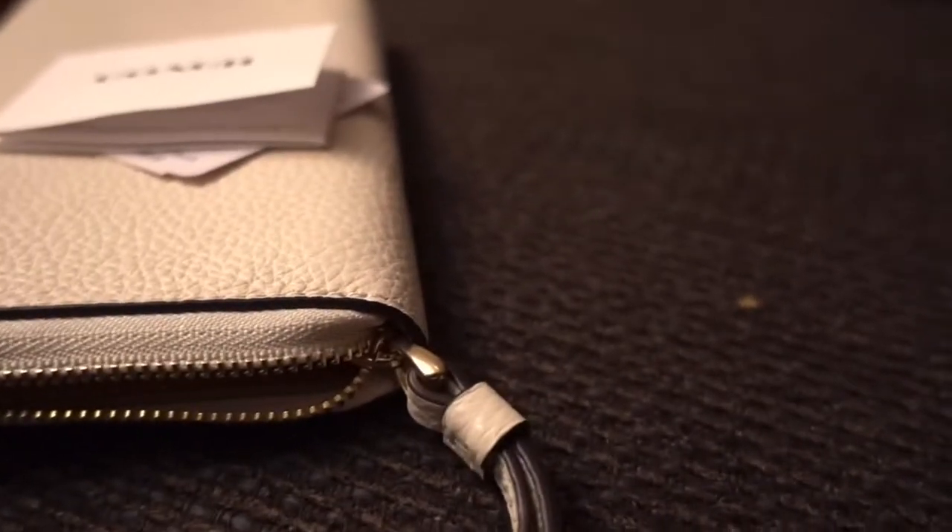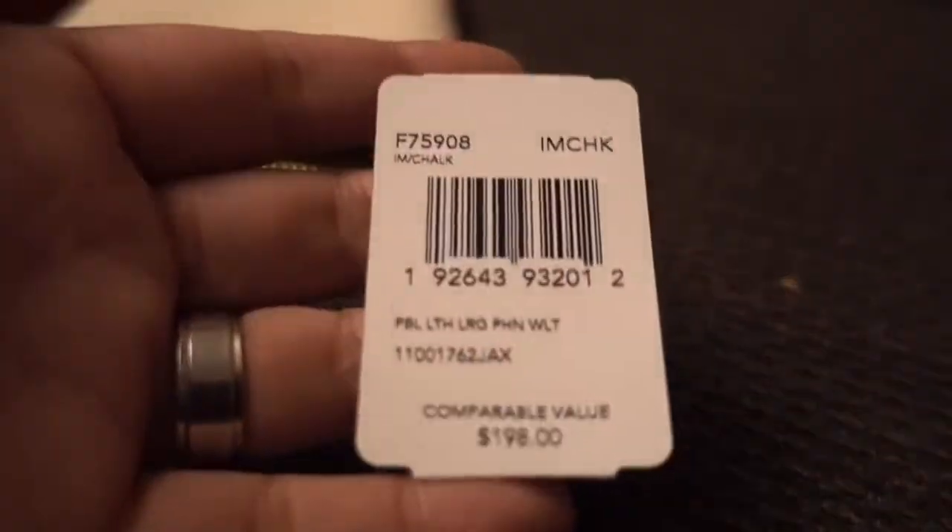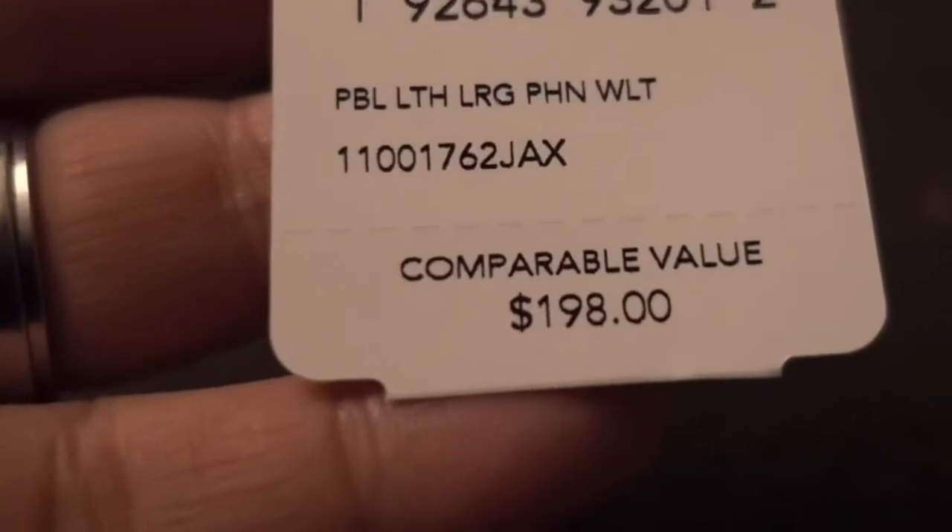Guys, so I actually forgot to show you that, of course, the inside — we also have this little care manual thingy that you can use for it. That's that. And likewise, here's the price, and that's the description, if you guys are wondering.